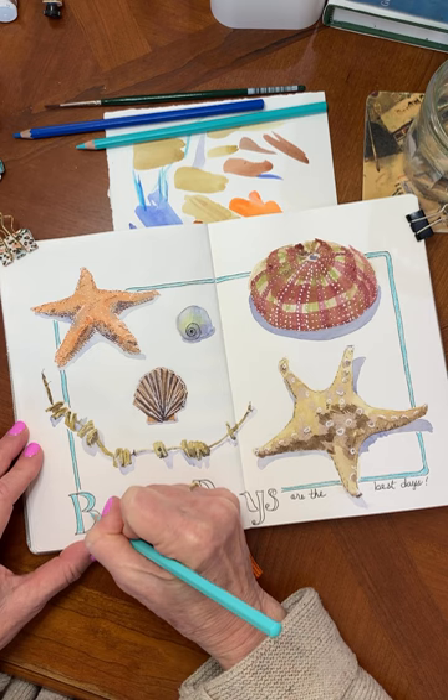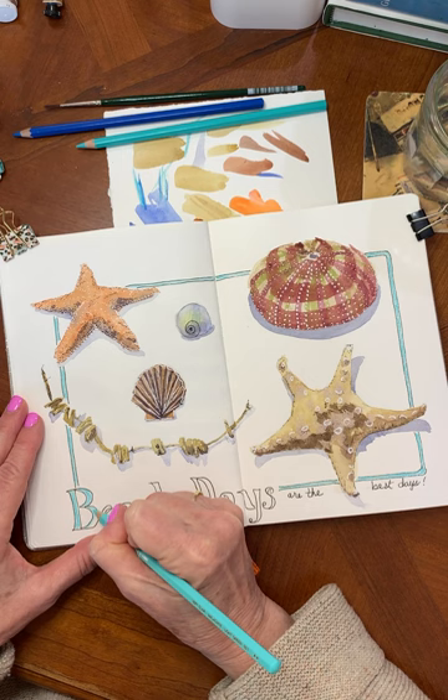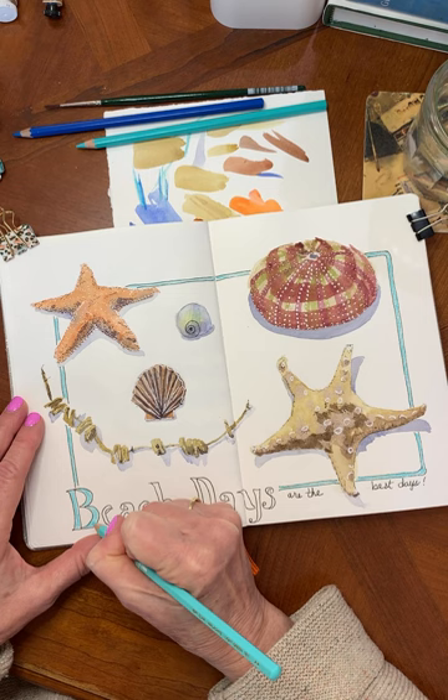I was telling my class this isn't the best paper — it's not a hundred percent cotton, it's wood pulp. I had bought these originally because I thought the covers were so beautiful, but the paper when I first bought these, I really did not like them. But over the last couple of years I've played around with them here and there.